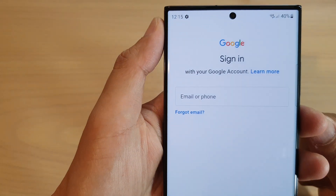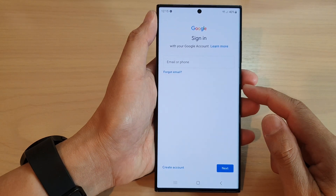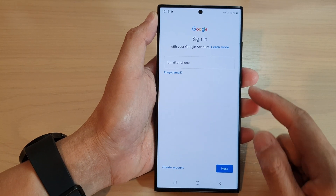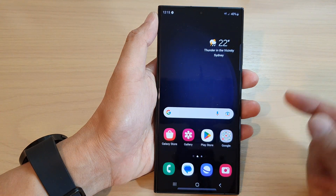Hey guys, in this video we're going to take a look at how you can add a Google account to your Samsung Galaxy S23 series. First, tap on the home button to return back to the home screen.